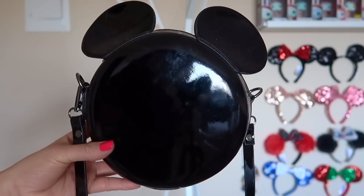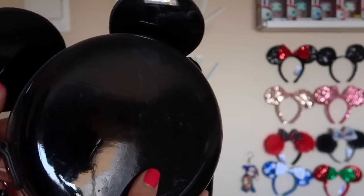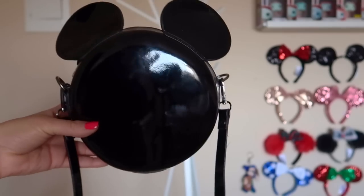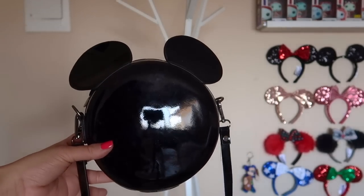This bag was actually gifted to me. I'm not sure where it's from — it doesn't have any tags on it. I do use it quite a bit, but I'm really sorry I can't tell you where it's from. It is super cute though.